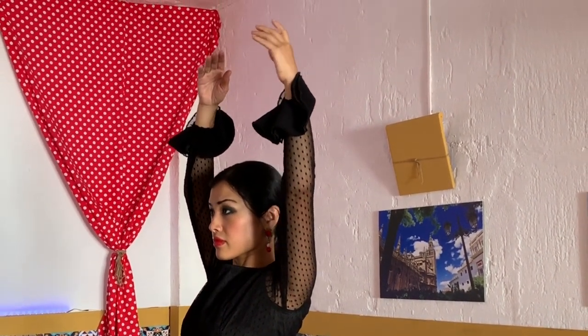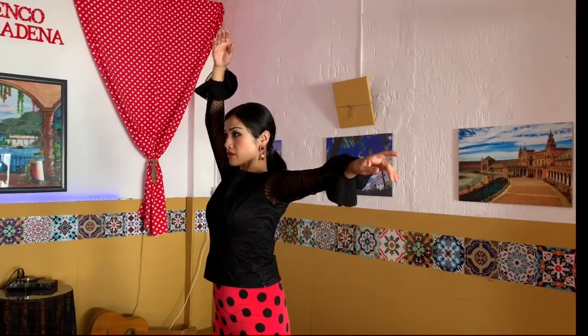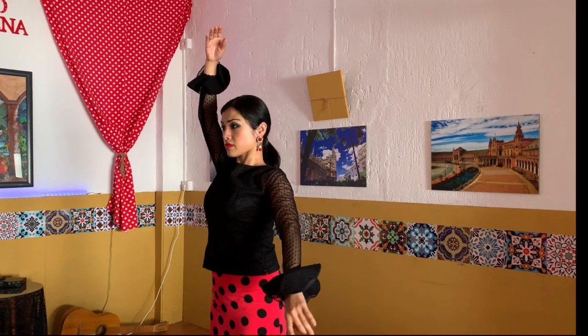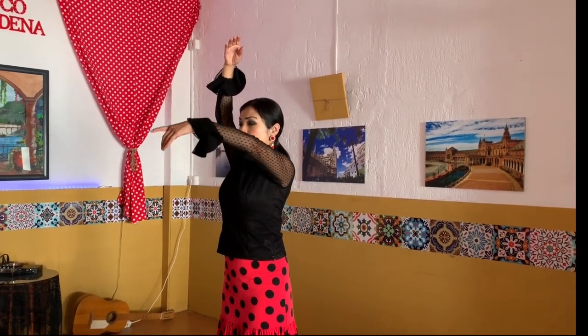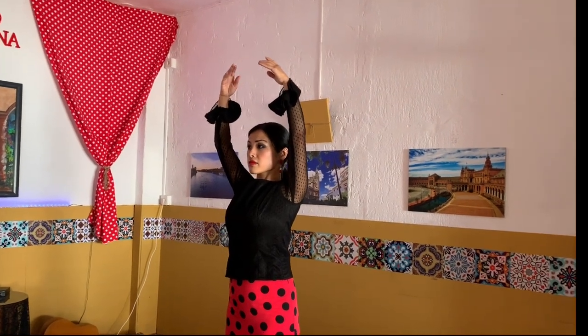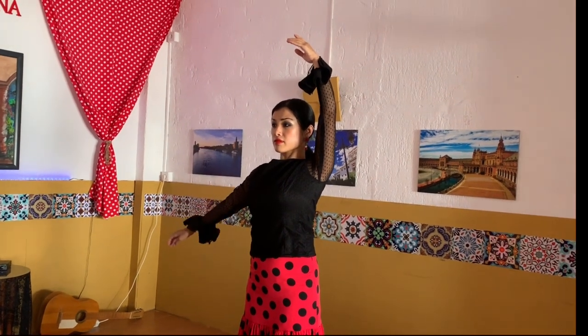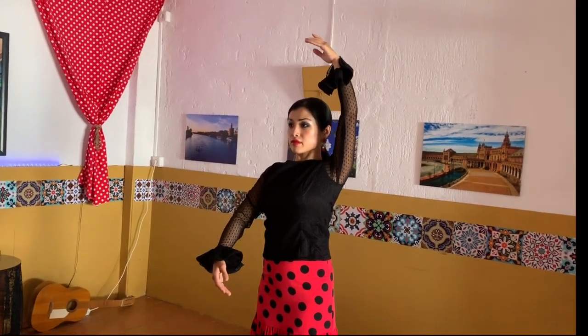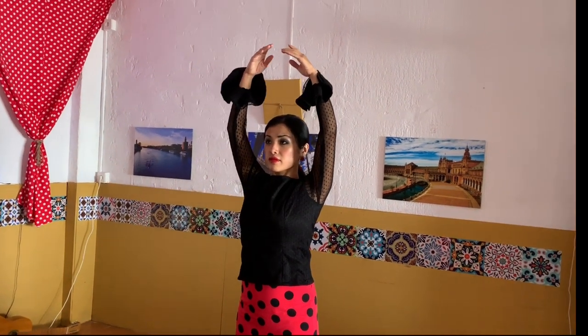Get yourself into a flamenco posture. You have big arms — it's like you're holding a big balance ball, a big circle in front of you. Wherever you go, up and down, the arms go down, but you have to keep the posture, keep the space, keep the shapes of it.